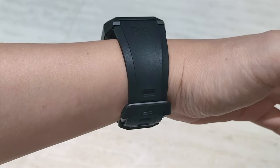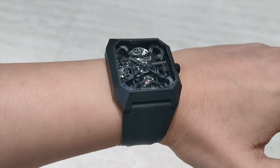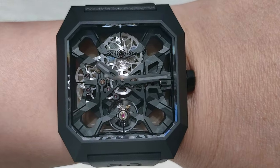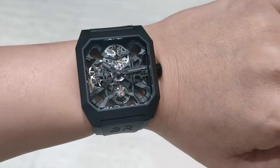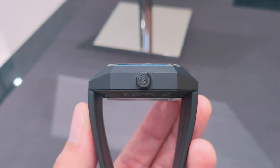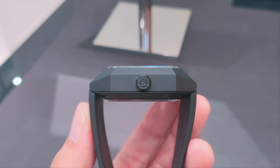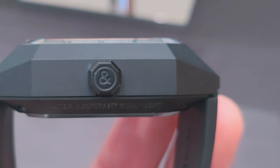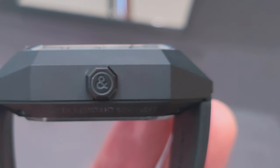Due to its sloping case and lugless design, it's surprisingly easy to wear this. There are no crown guards on this piece which gives it a clean look. The signed pull-up crown shares a similar angular design as the Cyber futuristic case.